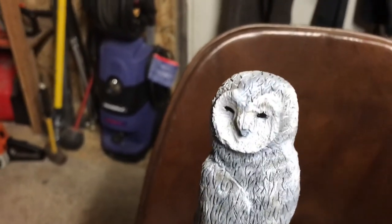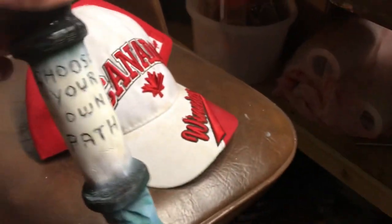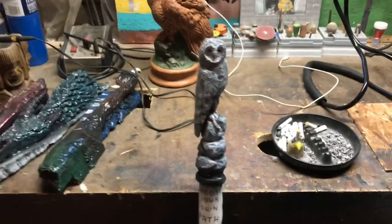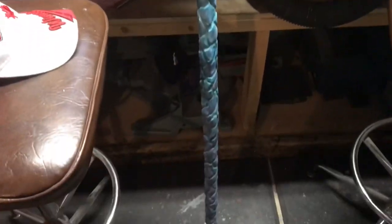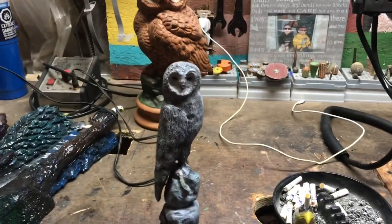We are done. We got the owl painted and the rocks done — just white with some black on the tulips and the edges, then went with a funky color. This will definitely look different once we put the epoxy on it. I like it — you like it or you don't. This is the end of the video.